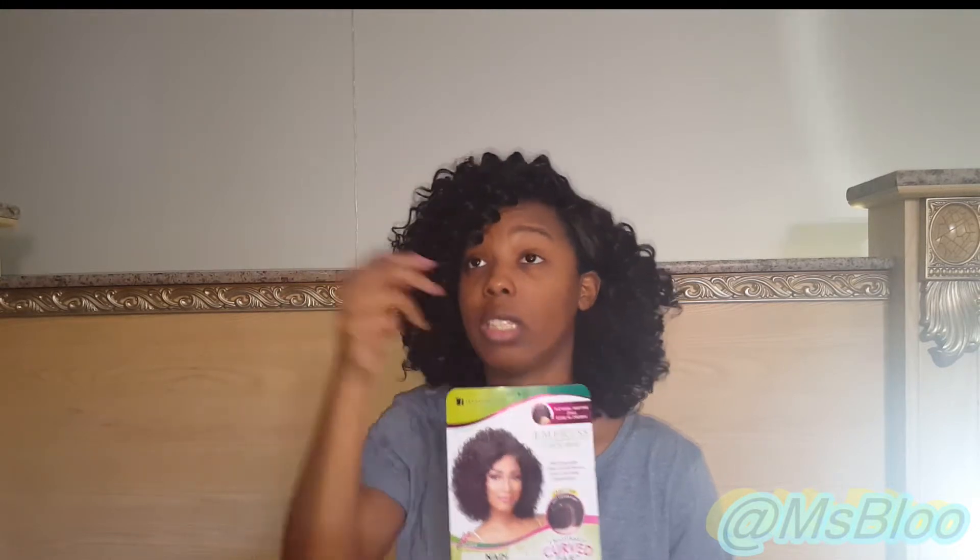Did I customize this wig? Besides fluffing it out a little bit — because obviously when it comes in the package it's very condensed and compressed — I fluffed it out. Then I noticed the bang on the product card is a little longer, and mine is shorter. That's literally all I did to alter this unit: I just cut off like half an inch. I didn't even pull the curls when I cut it; I just left them how they naturally lay and then cut.